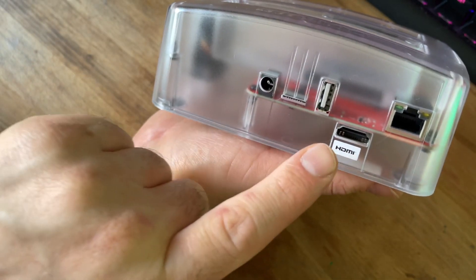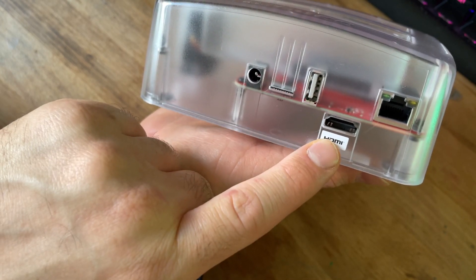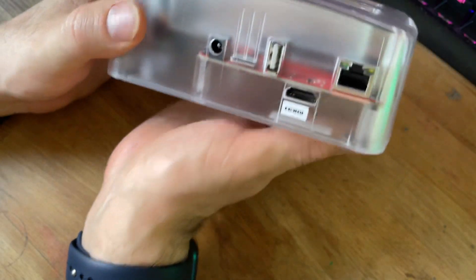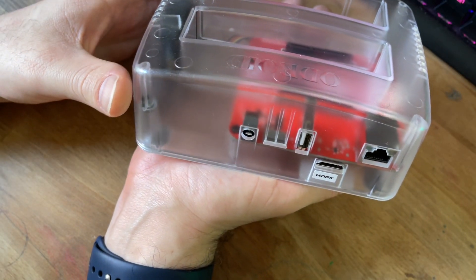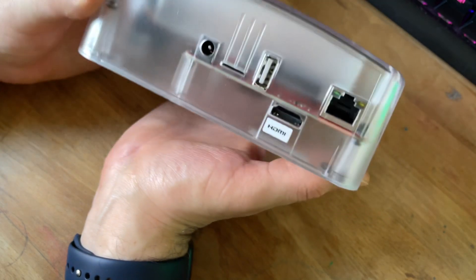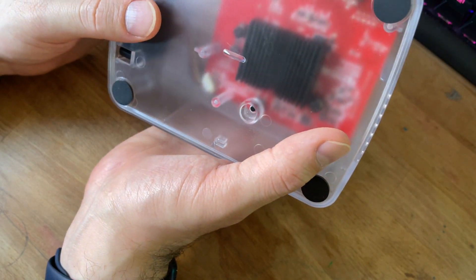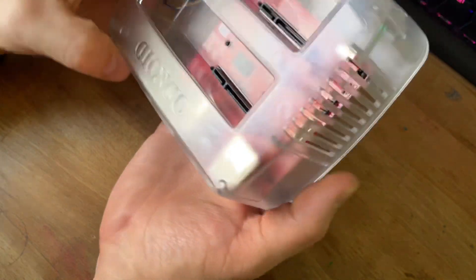The ports are: power, USB, SD card, HDMI, and Ethernet. The HDMI and USB are there just in case you want to bring it up to install the OS, test it out, or whatever you want to do — it's just kind of good to have.